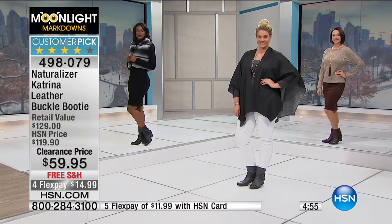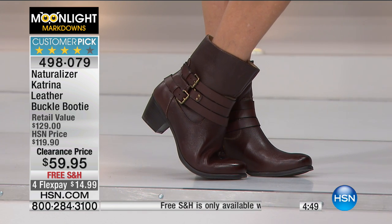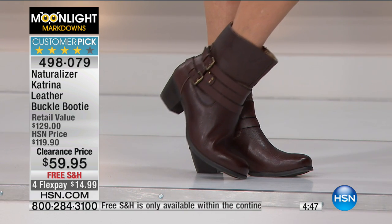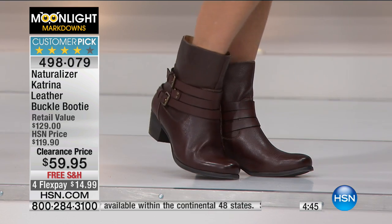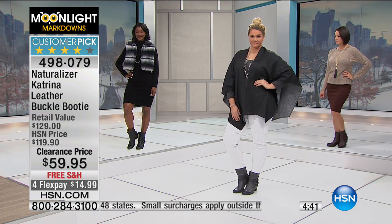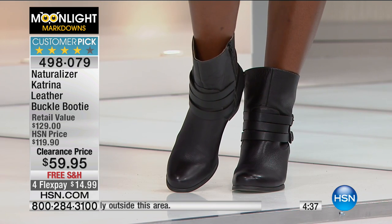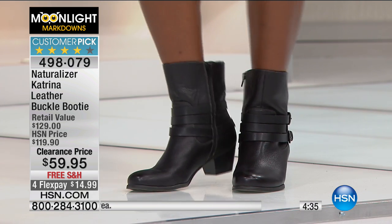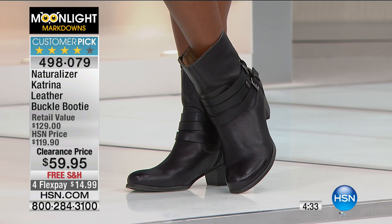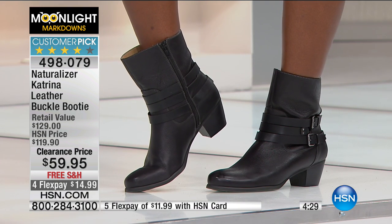Maybe you can't spend $60 today, but maybe you can spend $15 today. The customer pick designation means customers who've bought it here at HSN gave it at least four stars out of five across a minimum of four reviews — this one has 166. The Naturalizer Katrina has achieved that status, and we know it's not only loved by our buyers here at HSN but more importantly, loved by you.